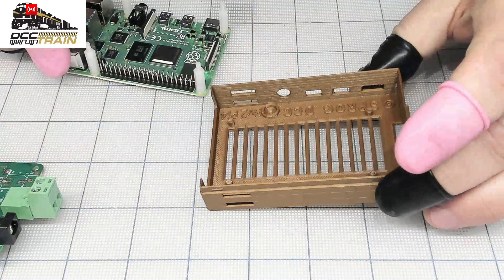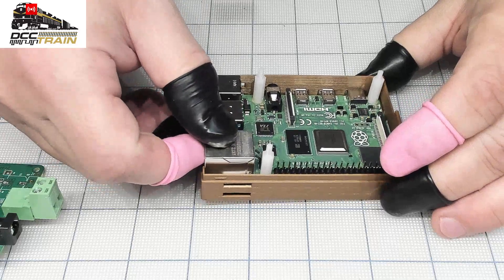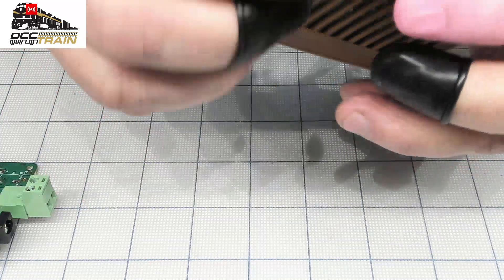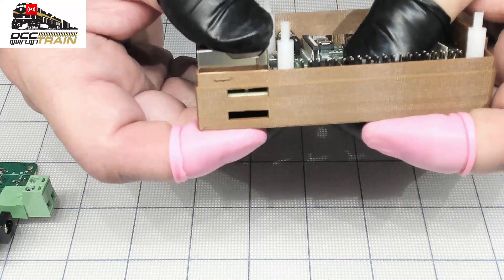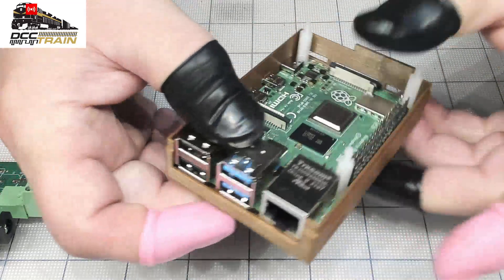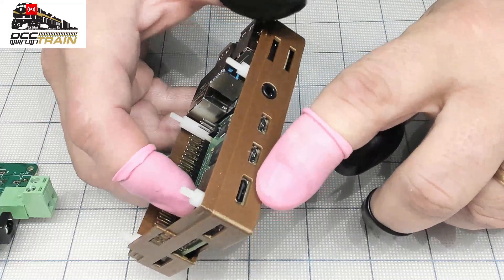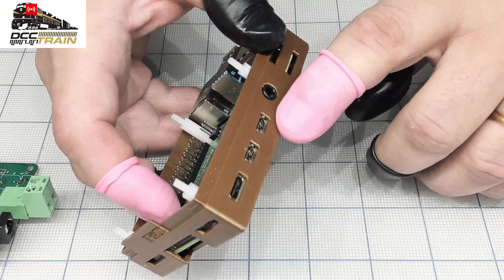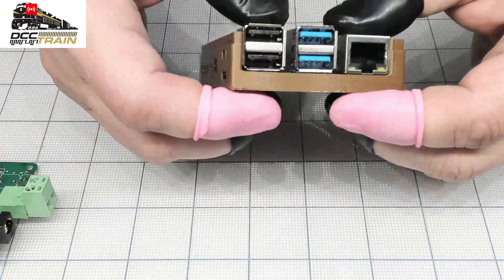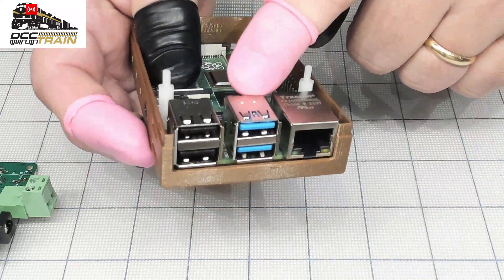And then I'm installing this in the case. Here's the port for your SD card, included in the package — and that's a little bit tricky. There's electronics on this board, so just be a little bit careful. That's your USB-C port for the power, two video HDMI mini outputs, a speaker jack, USB, and Ethernet.